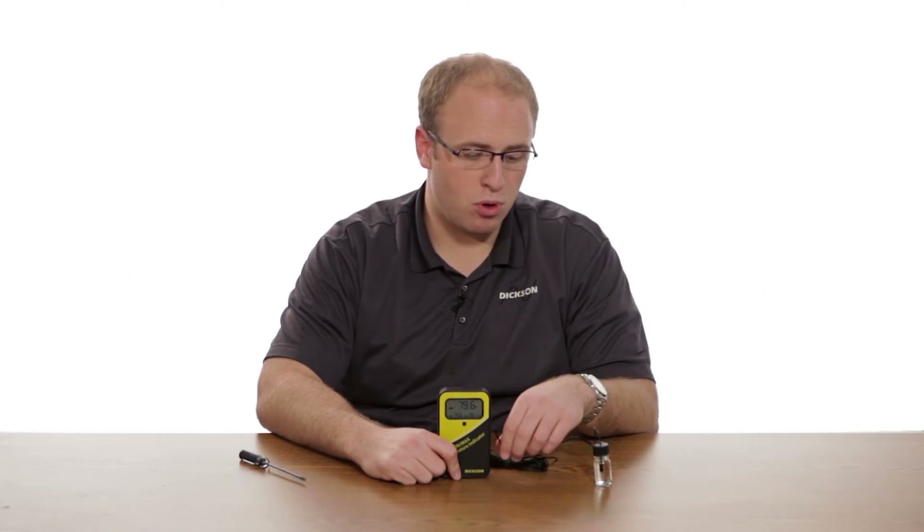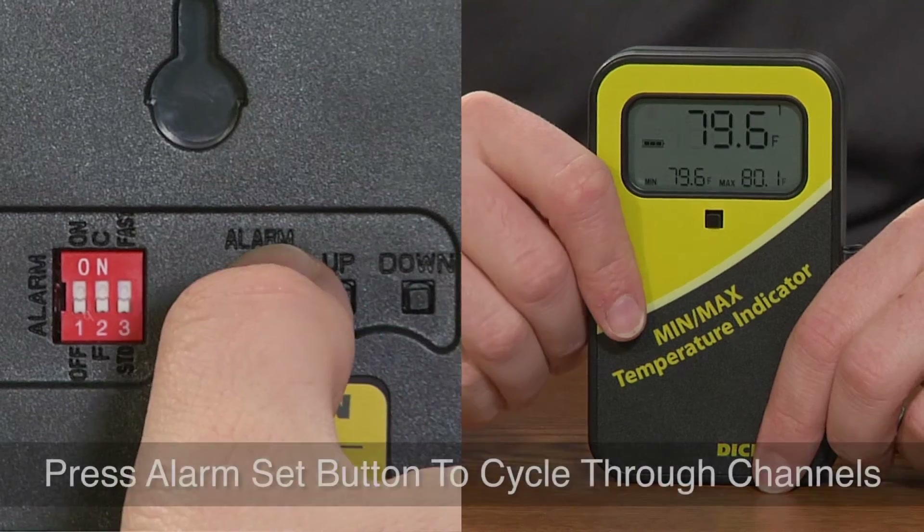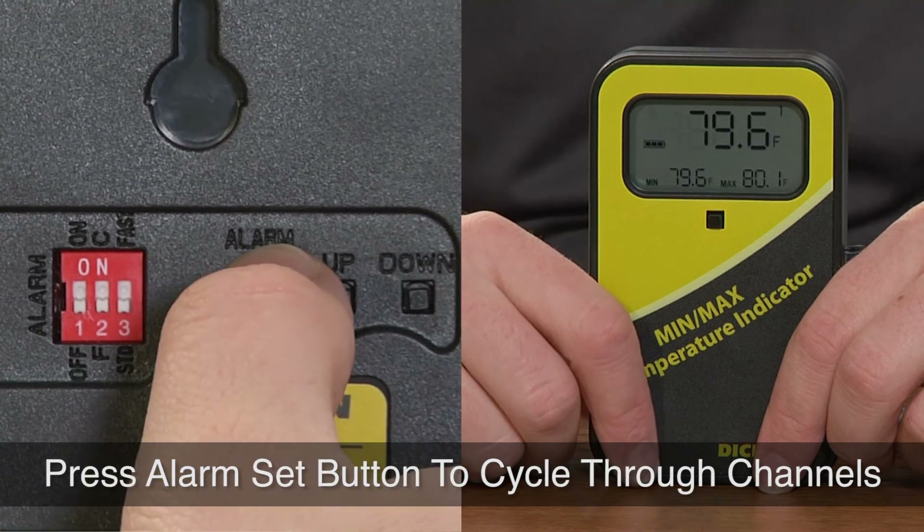If you have a two-channel device with two probes, you can just keep pressing the alarm set button to cycle through the rest of the channels.